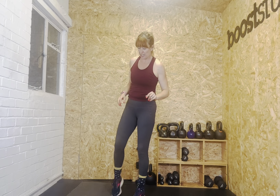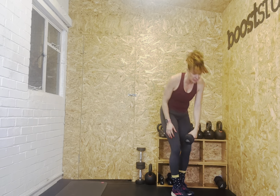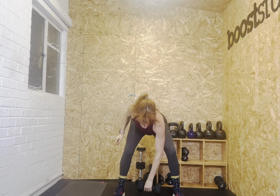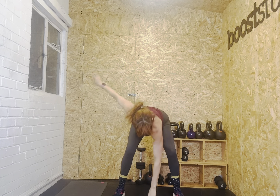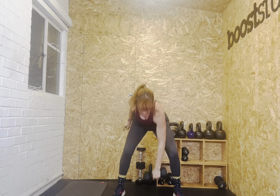Next exercise: alternate snatches. Grab one single heavy weight — I'm probably going to go with seven, or I might grab a ten in the next round. We're going to throw it up and then change hands. Put it on the floor, arm out to the side. Let's go. One, two. Tummy on, hinge back. Three. You can bend your knees a bit but your bum sticks out the back. Four. Don't round the back — flat back. Five, six, seven, eight, nine, ten, eleven, twelve. And rest.